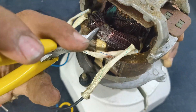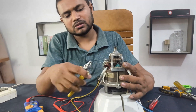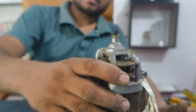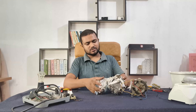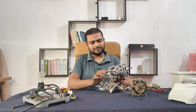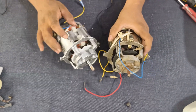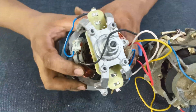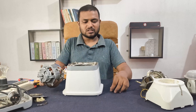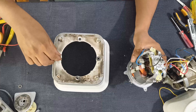Oh yes, the motor coil is short-circuited and you can see the wires are burnt and damaged. So I'm going to replace this with a new motor. This one is 100% copper coil, same size but better quality. We also need to add rubber supports here so the motor doesn't vibrate too much.